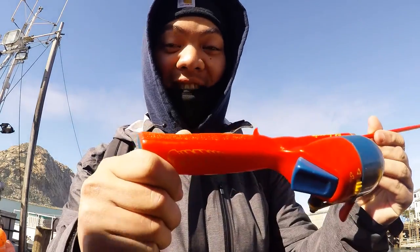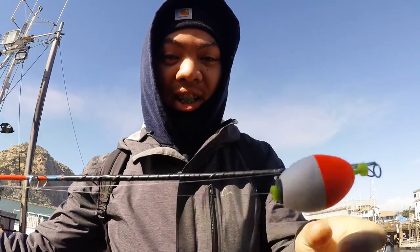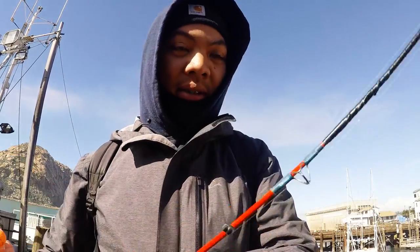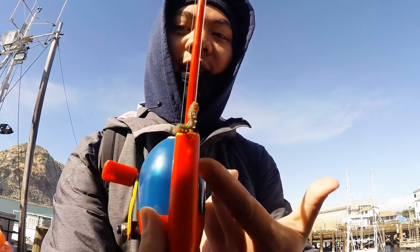And finally we have the superman rod — this is a beast right here. I already broke the rod tip once on one perch, so we'll see. All the rods are weighted by the way. I'm using Berkley sandworms today because I didn't bring any fresh bait. Let's get to the spot.